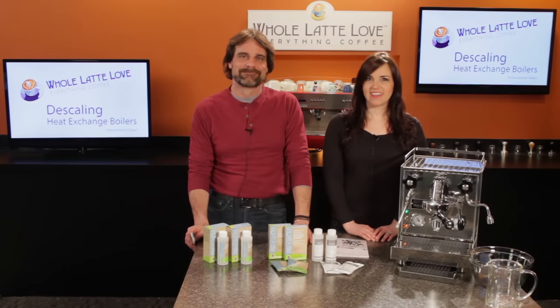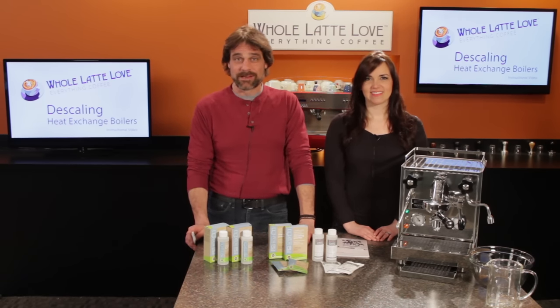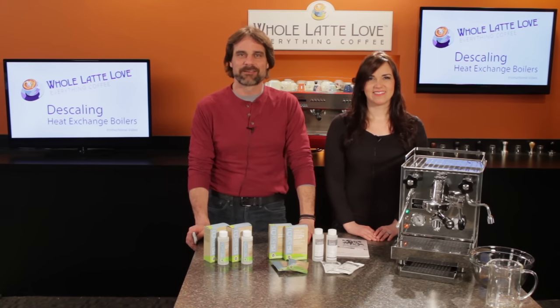When done, you have completed the descaling procedure. I'm Morgan. And I'm Mark. Thanks for watching, and if you'd like more videos like this, be sure to subscribe to our YouTube channel for the latest on everything coffee.